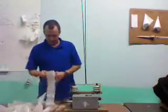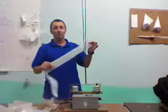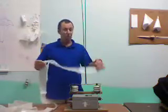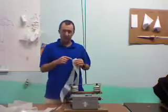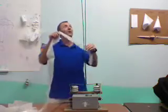Hey, Mr. Science here and we're testing some plastic visqueen here. This is 6 mil poly and what we're going to be trying to do is make sure that the electricity can't jump through this, so we can use it on Tesla capacitors later on.